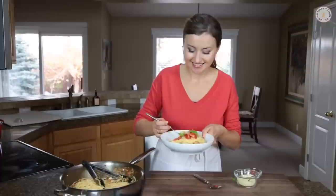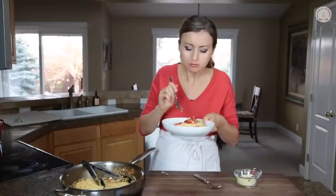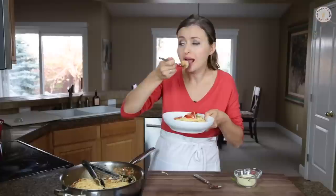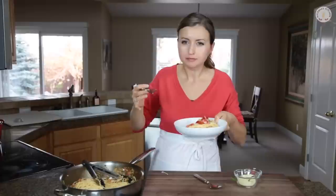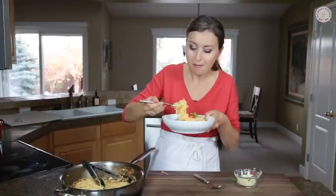Now the taste test. We're going to start with a little bit of pasta. Mmm. Creamy but light. And then the shrimp — oh, it's wonderful. The white wine just really brings everything together. You guys are going to love this pasta. It's no wonder it's one of the most pinned recipes on my site.